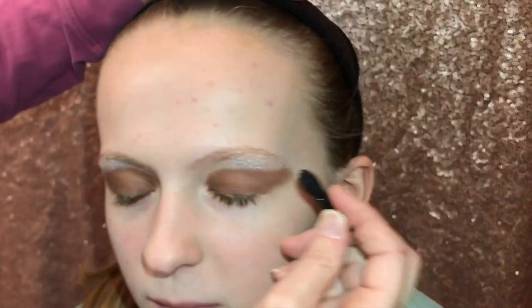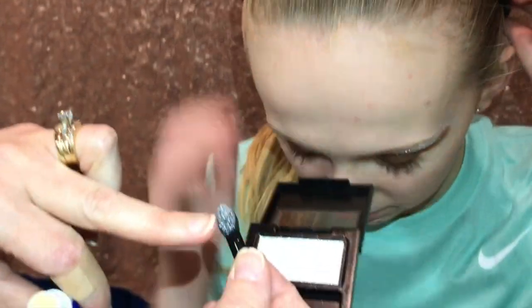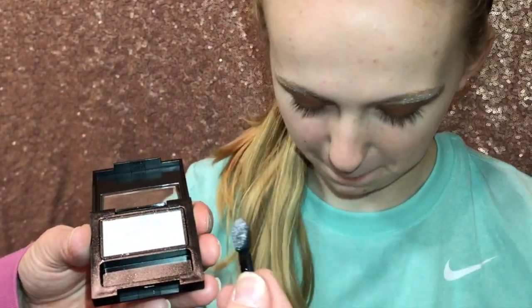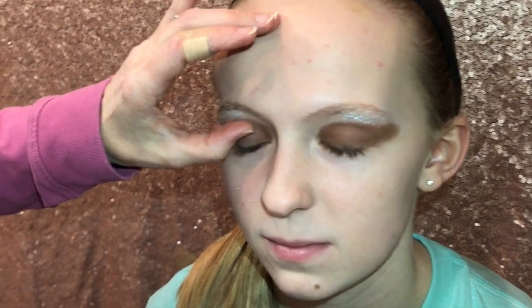Another little trick: you can't use an applicator over and over because the chapstick stays on it. Probably about halfway through the season you'll want to get a new applicator so the chapstick isn't built up and it comes off nice. After that comes the eyelashes.